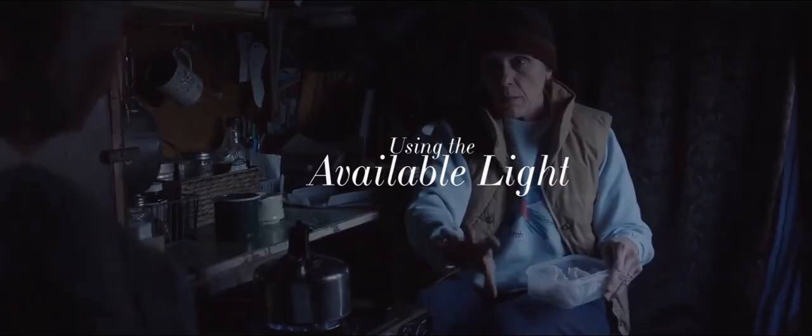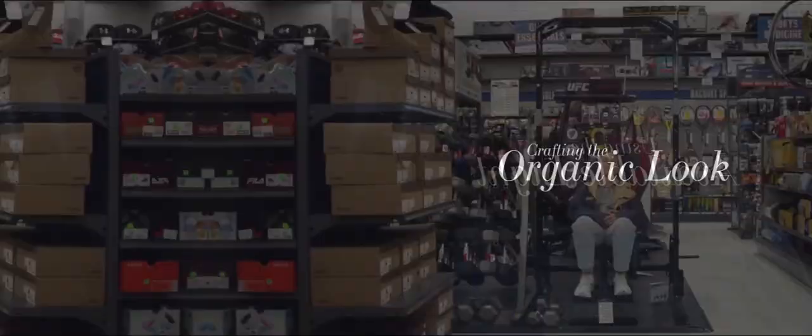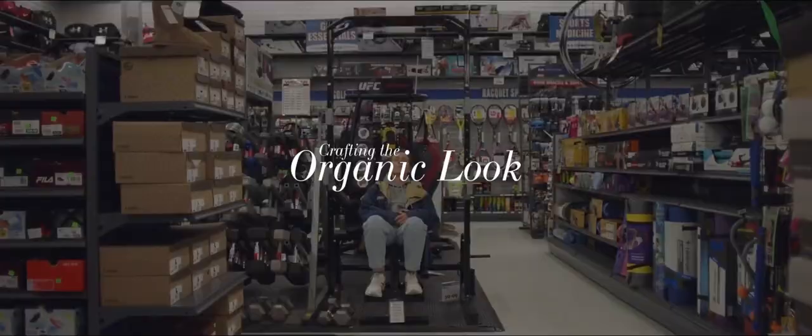So, in today's video, I'm going to be covering the equipment he used on Nomadland, how he created the organic look through available light, as well as how he and Zhao crafted their now signature look.